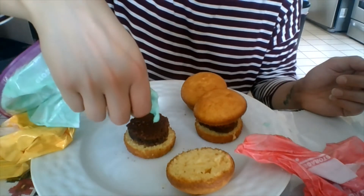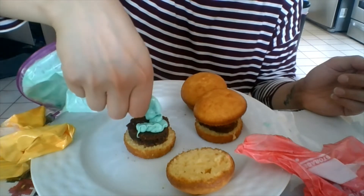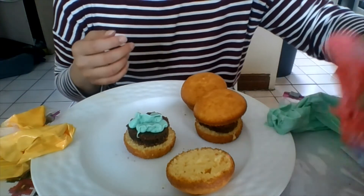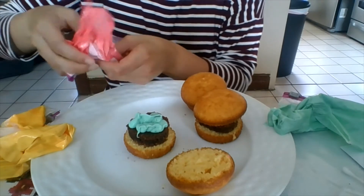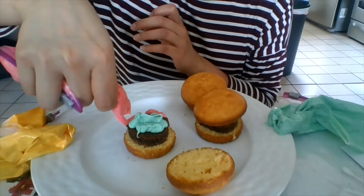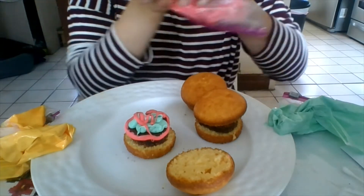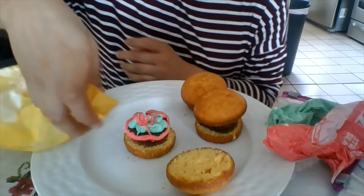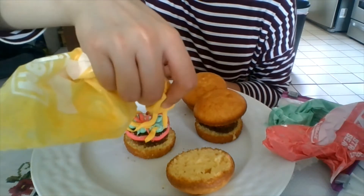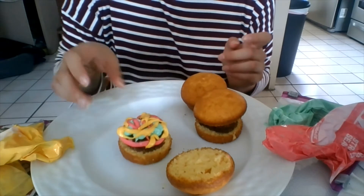Here's my burger patty and I'm gonna squeeze this out and make some lettuce here. It's really up to you how much frosting you want, little or a lot. I'm gonna grab my ketchup and just squeeze a little bit out. You can make it run along the side and then put some in the middle. Then add some mustard — also make that a little runny. You could also say it's cheese; you could use yellow as cheese instead of mustard. It's up to you.